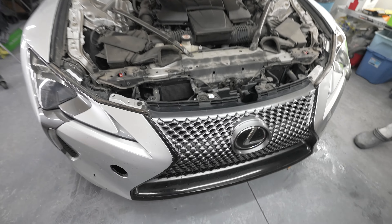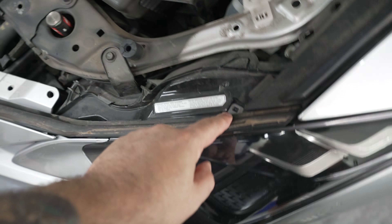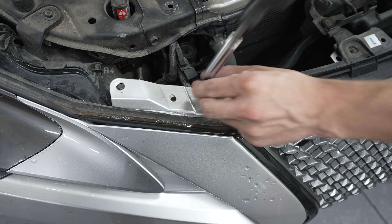Underneath we've got this area. Now we have some actual bolt heads here, here, and here. It looks like there are some clips right there and more clips. These four bolts right here are 10 millimeter.